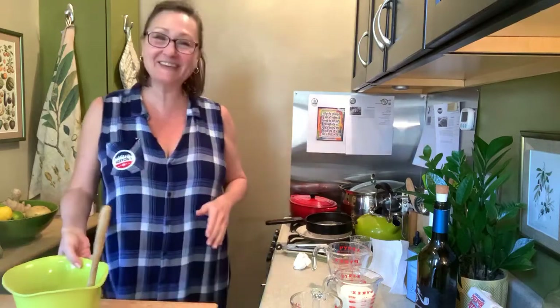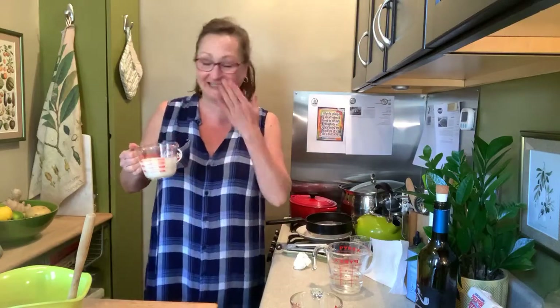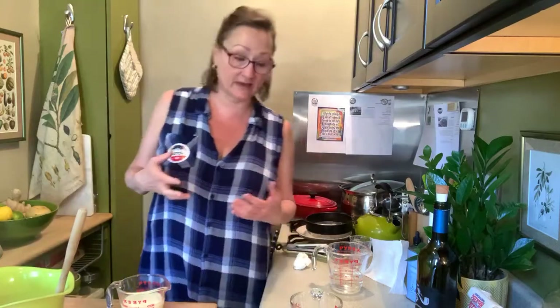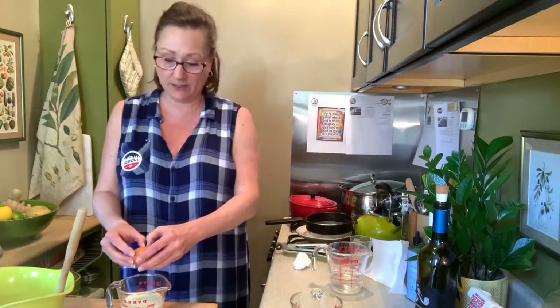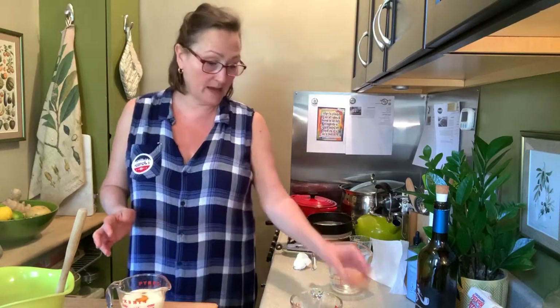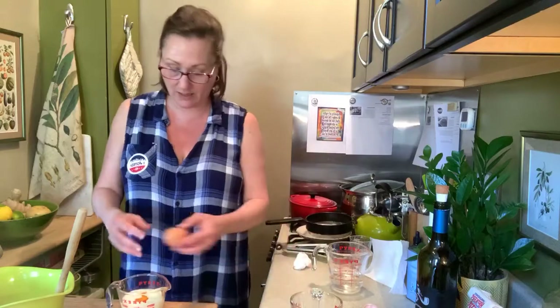So I have here a cup of self-rising flour and a cup of grits or polenta — depending on where you live — and polenta and grits are the same thing; it just depends on where your people come from. I'm going to crack my eggs into my three-quarter cup of buttermilk and mix that together before I start mixing more stuff.